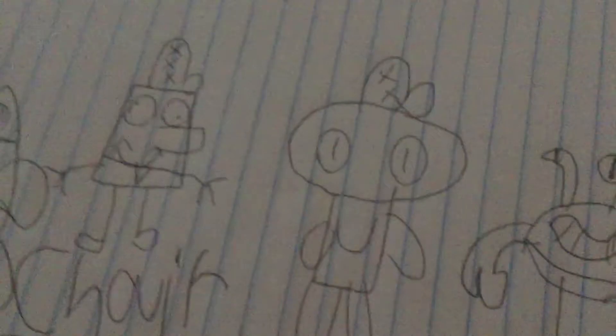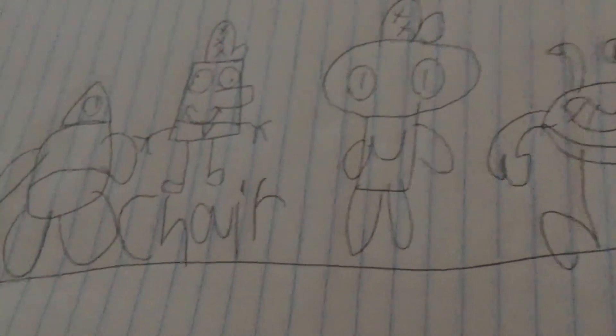And yeah, that is how you draw everybody. If you make up any of your own fan characters, show me how to draw them and I'll make videos about them too. Thank you all for watching, and I'll see you guys in the next Spange Dab video — goodbye!